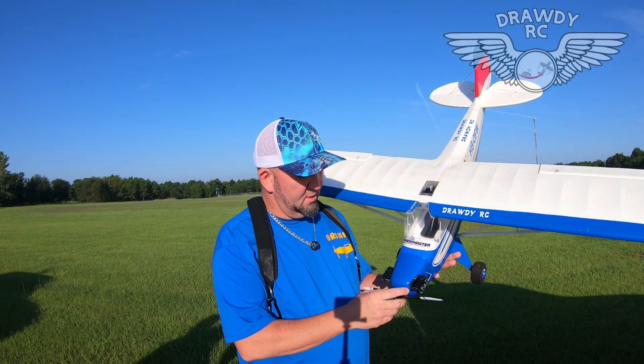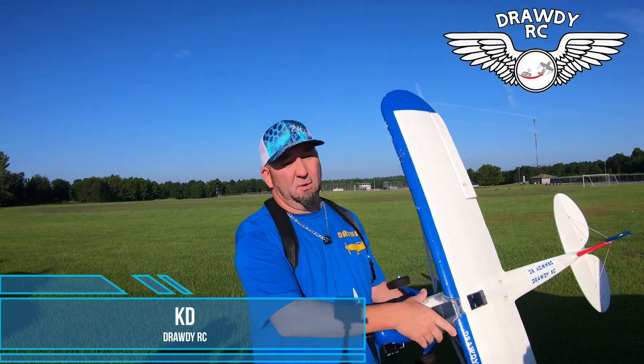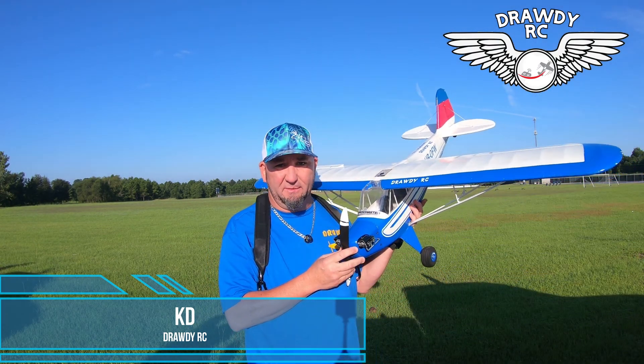What's up guys? Welcome to Geordi RC. Me and Dan are back out here at the field this morning. It's a beautiful Sunday morning. We're going to fly again the Swiss J3.